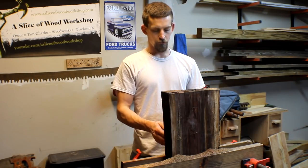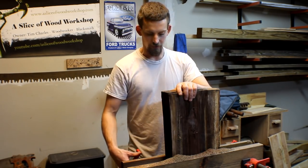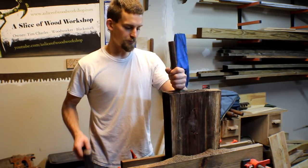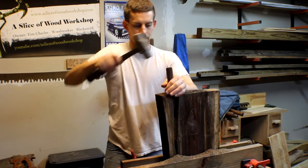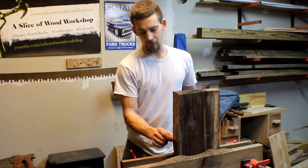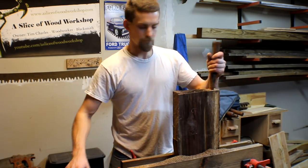I just got done sawing from one side, then I flipped it over and ran it down the other side. It's not exactly straight with the line, but that's all right. I'm going to loosen up the vise a little bit, put a wedge in here, and try to split it the rest of the way. That's pretty easy — now all I have is a little thin piece of wood. I'll come with the wedge from the other side and knock that off too.